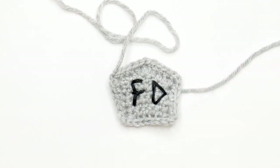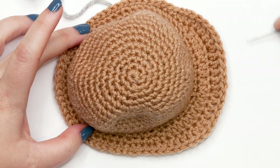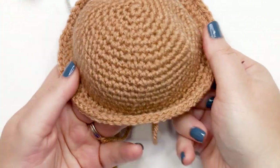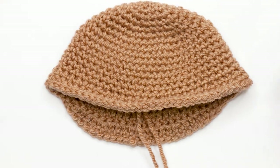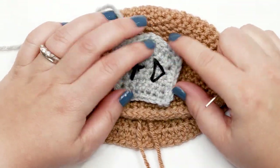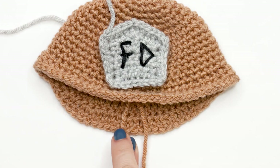All that's left is to sew the emblem to the front of the hat. To identify the front: the elongated section of the brim is the back; the opposite side is the front. Flatten the hat slightly to make placement easier. Trim any remaining yarn tails from the emblem, then center the emblem on the front of the hat, using the elongated back section as your reference point.